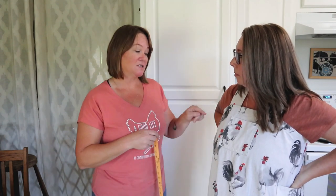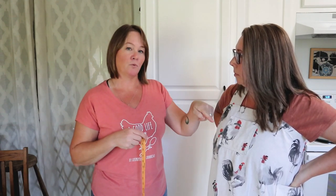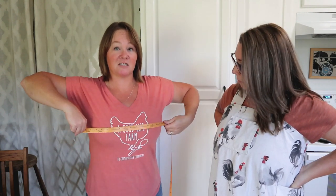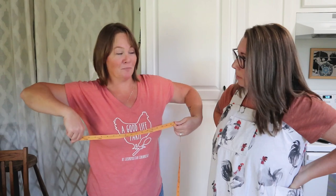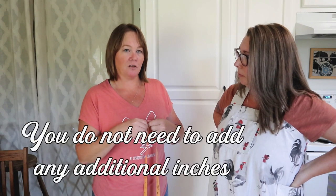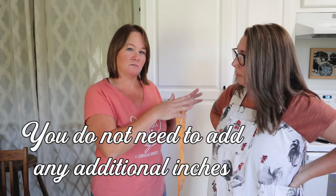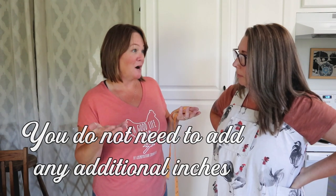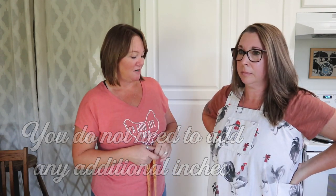You can do the same thing for kids. As far as measuring the width, what I would do is measure the thickest part of you — which is generally the bust for ladies — measure all the way around and make that the width of your apron. If you're not sure this size would fit you, that's a great way to modify it to fit.